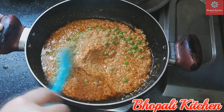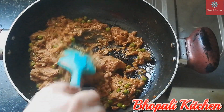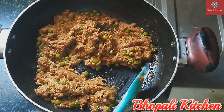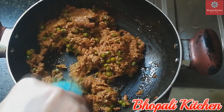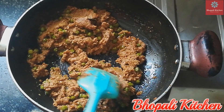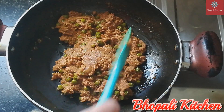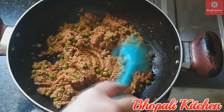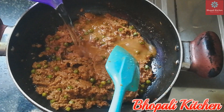Cook for 15 minutes. If the sauce looks good, add the masala. Now we will add some water to the gravy to adjust the consistency.